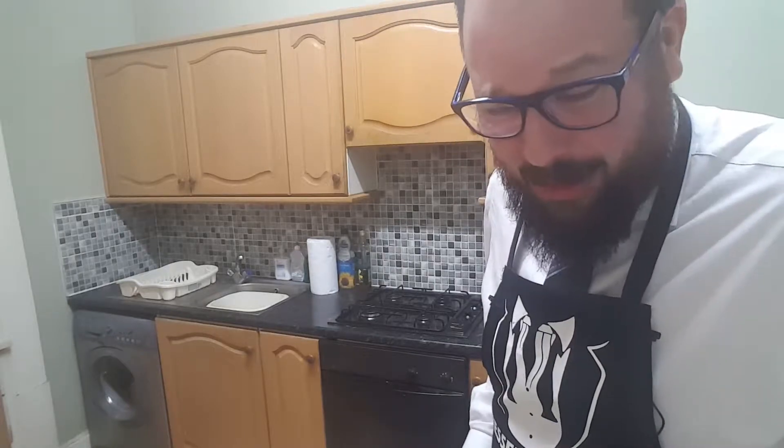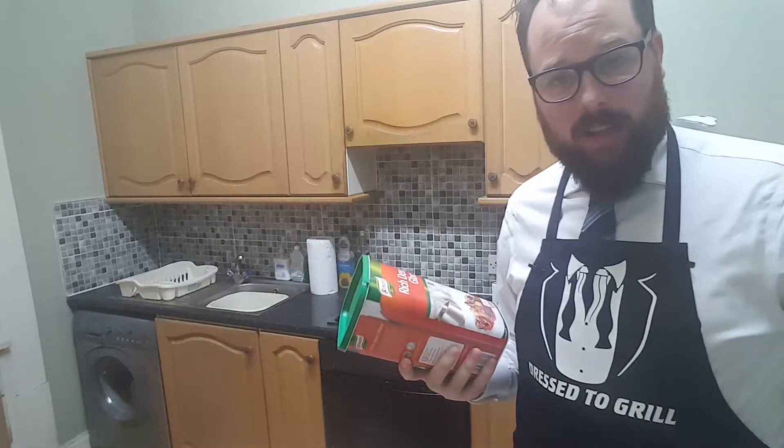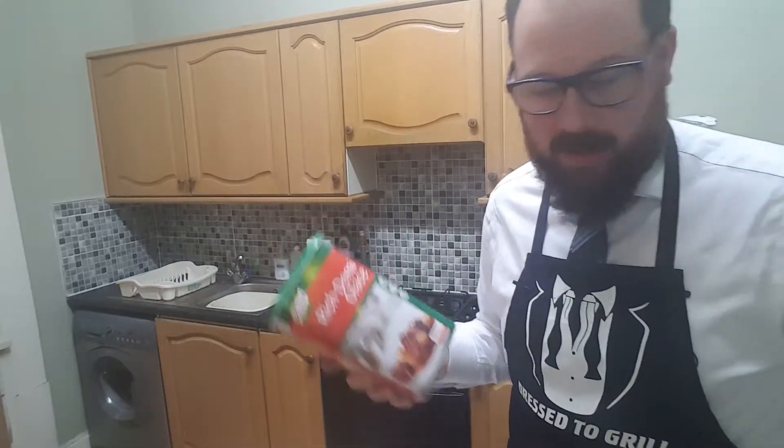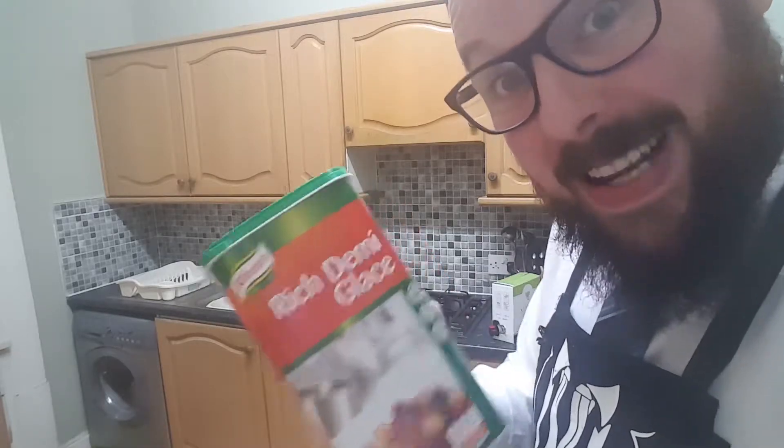It's just sauces all the way down. If only there was a simpler way. Oh, hello — instant demi-glace! I had to go online to get this. You can't buy this in the shops. You see this, Vincent? I beat you. You crazy son of a bitch, I beat you.